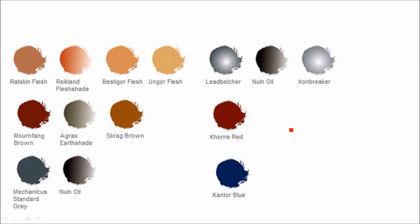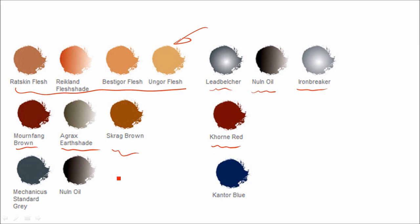Here's the basic colors. The flesh tones for these guys are not the typical flesh for regular guys — it's more of the beast flesh tones. For the silver, I used Leadbelcher with a bit of a wash of Nuln Oil, and then Ironbreaker for some highlights. A couple of little red bits I used some Corn Red, and gave everything a wash of Agrax Earthshade. Some of the leather was Mournfang Brown, highlighted with Scrag Brown, with the Earthshade wash in the middle.